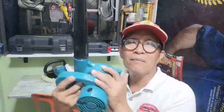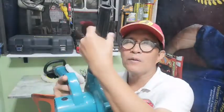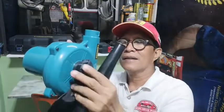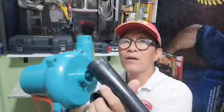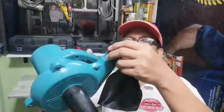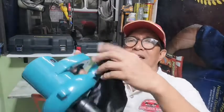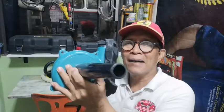Napaka-ganda po at sulit naman po. Pwede rin po siyang vacuum. Ito, tatanggalin niyo po ito. Ito po, tanggalin niyo rin po ito. Pagpapalitin niyo po. Ayan, dito niyo po ilalagay ito. Ito naman po dito. Ayan po, vacuum na po siya. Double-purpose po ito, blower and vacuum.